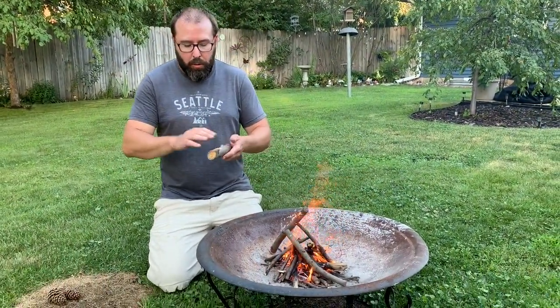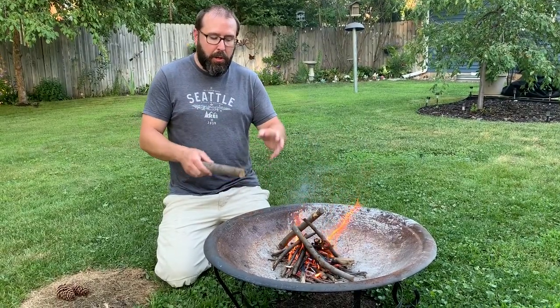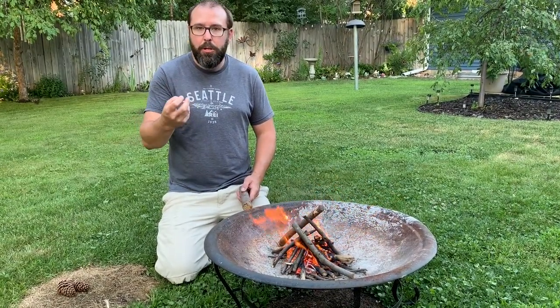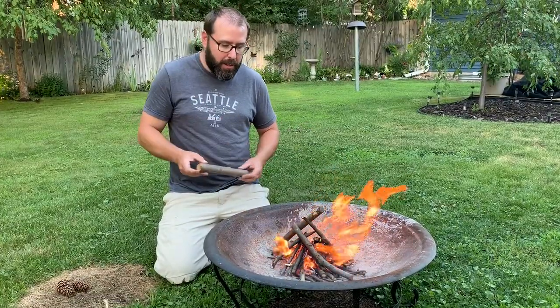One thing to avoid, especially in the beginning stages, is wood that has moss or lichen on it. I just threw a piece in at this point — it'll probably be okay. But in the beginning stages, that moss and lichen, even though it looks dry, might still hold moisture. And that could be the end of your fire right there. So that's something to avoid in the beginning stages.